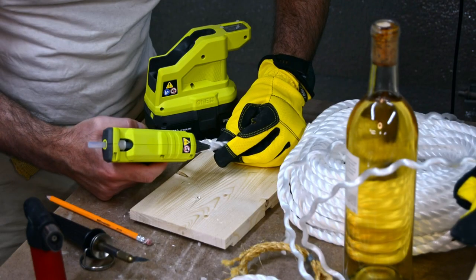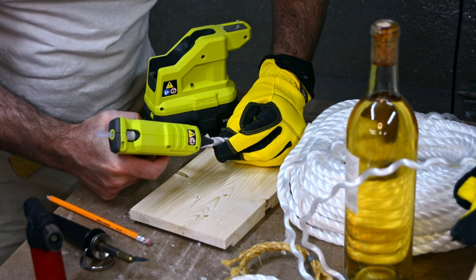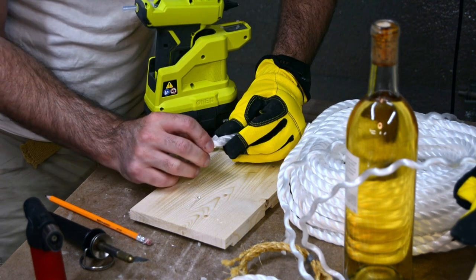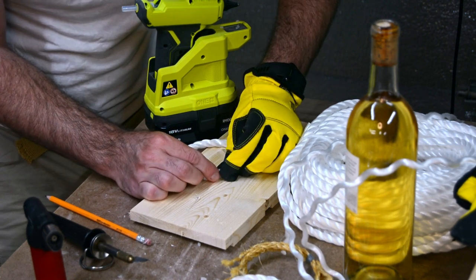I did try like five different ways of trying to get all these ropes to join together. The quickest way was to just use a hot melt glue gun. At the point that I'm recording this audio, which is a year later, all 18 of them are still stuck together.